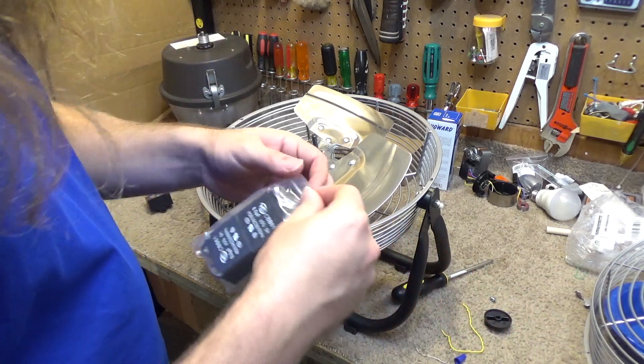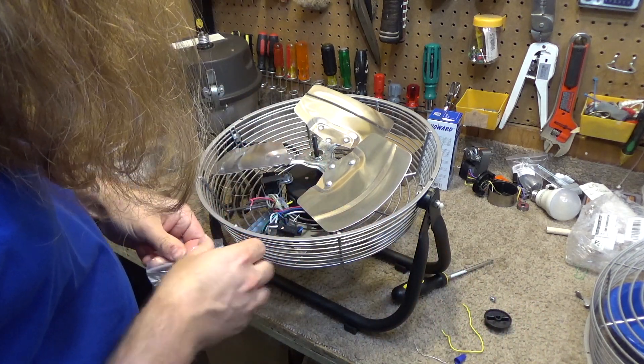Okay, let's connect our 8 microfarad capacitor.